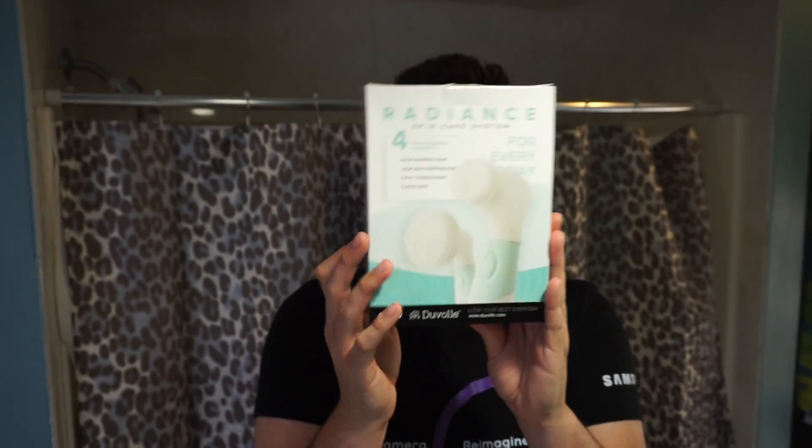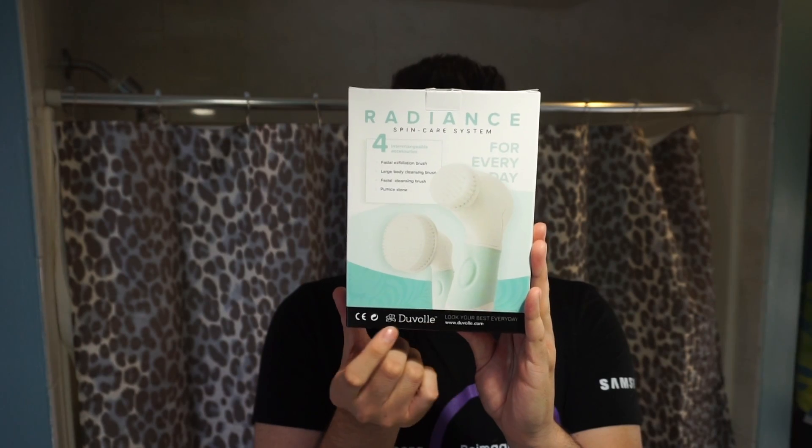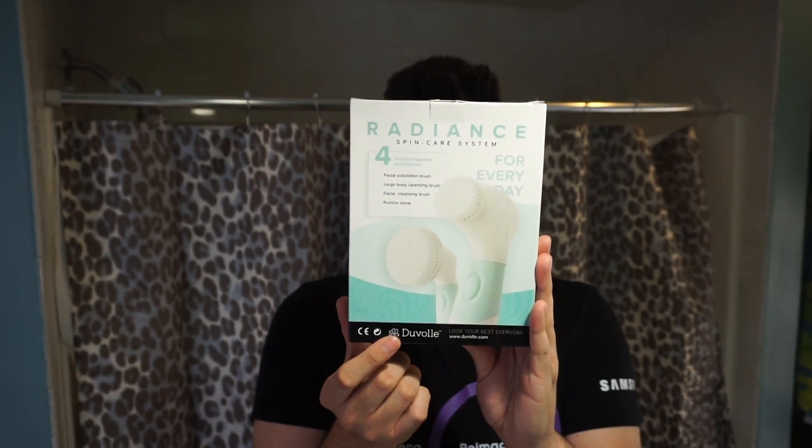I'm going to talk about a product that was sent to me for free — I did not pay for this product, it's not sponsored, but they did send me a discount code since I do like the product. This is by the brand Dubal — this is the Radiance Spin Care System.